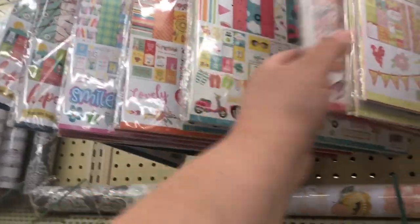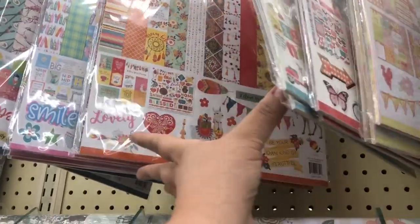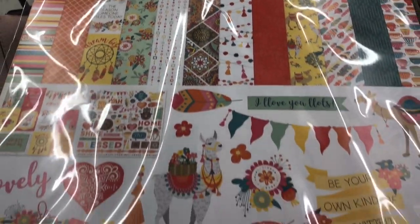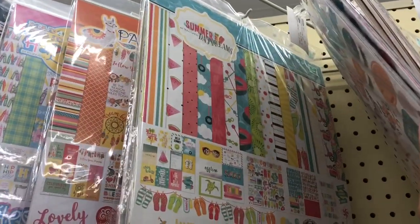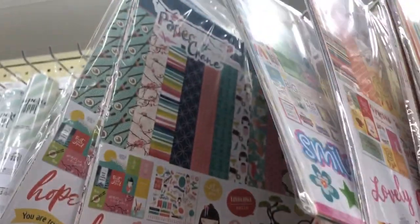I love that they're selling Photoplay paper at Hobby Lobby now — it's one of my favorite paper collections. I had this Paprika one in my hand last time and didn't get it, but since it's 50% off I'm going to pick it up today. It kind of reminds me of Bohemian Bazaar by Graphic 45 — it's got the same colors so I can mix and match the collections. They also have Summer Daydreams, Paper Crane, and all these adorable collections. The clearance section isn't as stocked as usual, but I found these super cute little fabric strips and they're only a dollar — I'm going to pick those up.